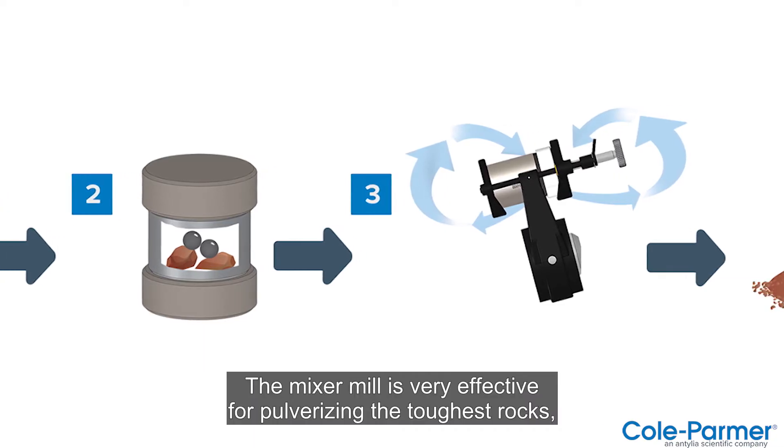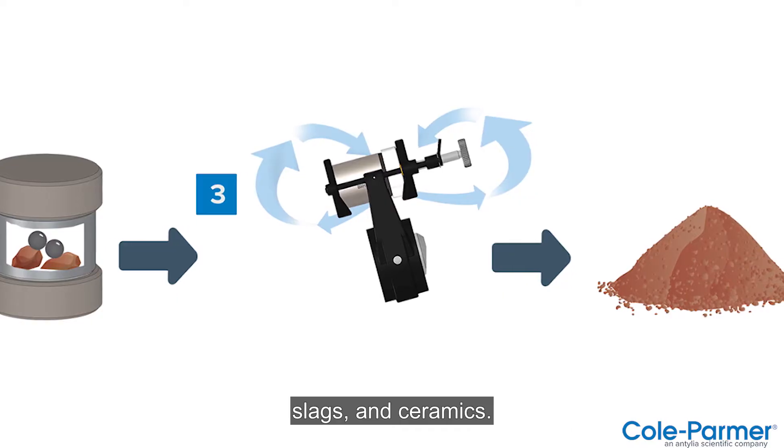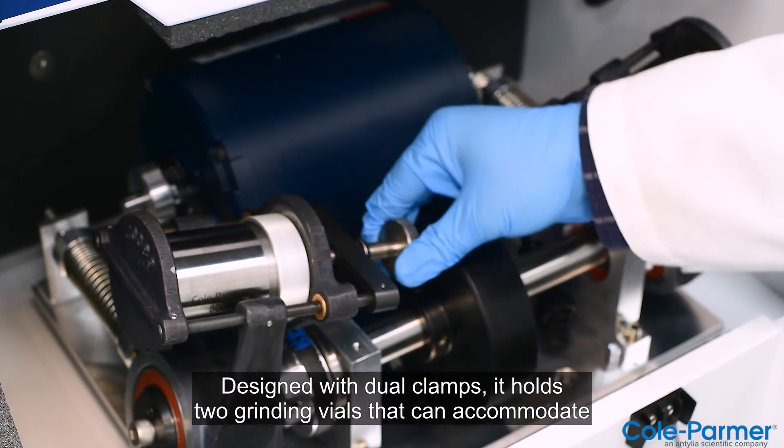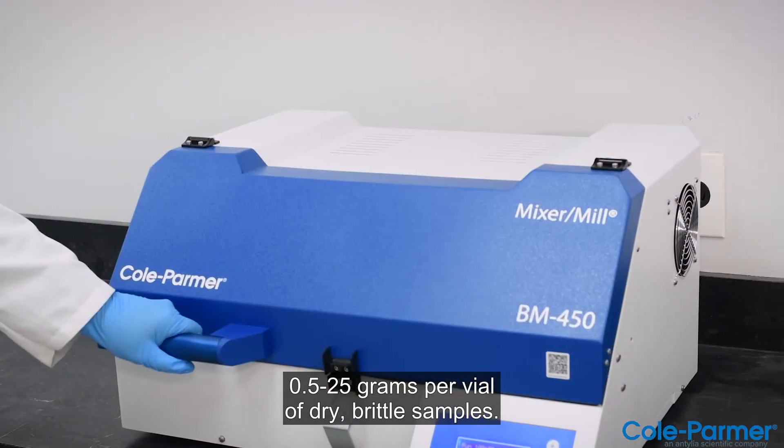The Mixer Mill is very effective for pulverizing the toughest rocks, slags, and ceramics. Designed with dual clamps, it holds two grinding vials that can accommodate 0.5 to 25 grams per vial of dry, brittle samples.